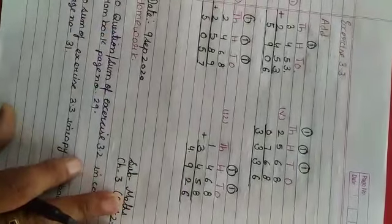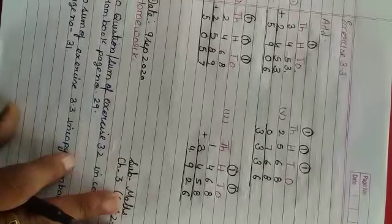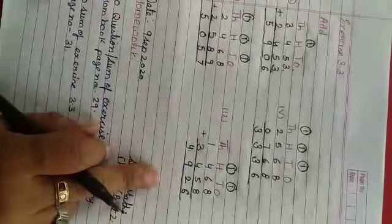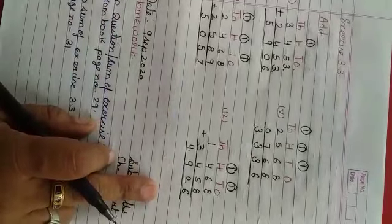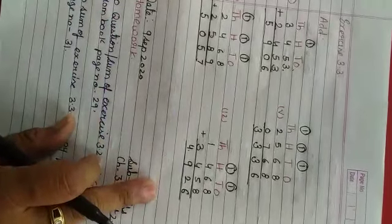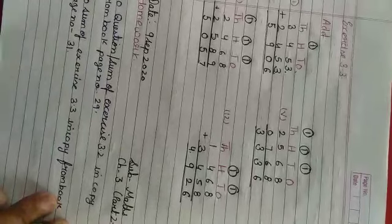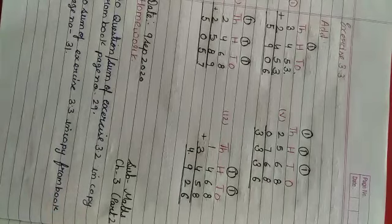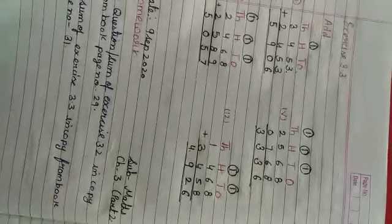So, agar aap bilkul formulae se step by step karenghe, carry ko proper jagah lagayenge, toh aap easily addition kar sakti hain with carry. Rest remaining sums you have to do in homework, from page number 29 exercise 3.2, and exercise 3.3 on page number 31. Have a nice day, thank you.